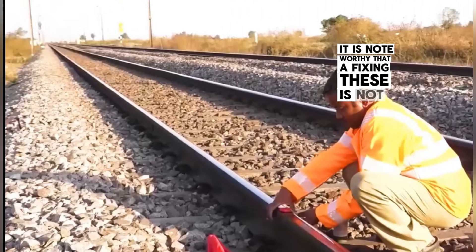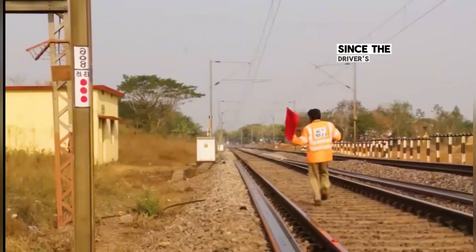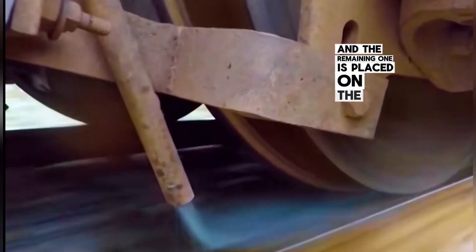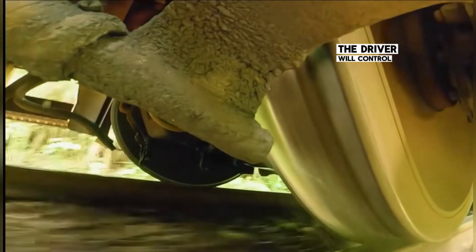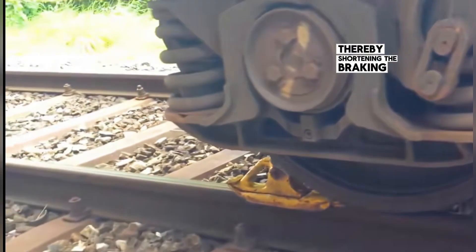It is noteworthy that affixing these is not haphazard. Each group typically has three warning horns. Since the driver's position is on the left side of the train's front, two are placed on the left rail and the remaining one on the right rail, ensuring the driver clearly hears the explosion. To decelerate more quickly, the driver controls a tube in front of the wheel, spraying sand onto the rails to increase friction force, thereby shortening the braking distance.